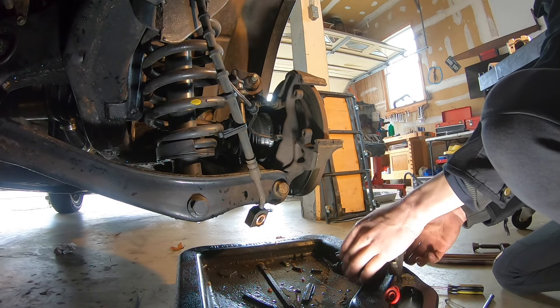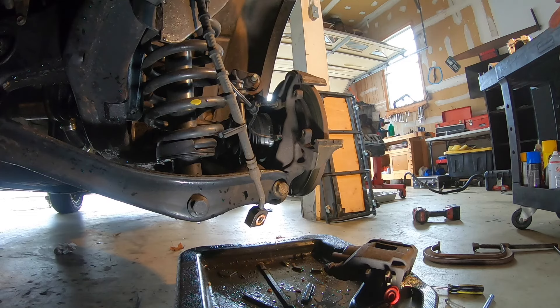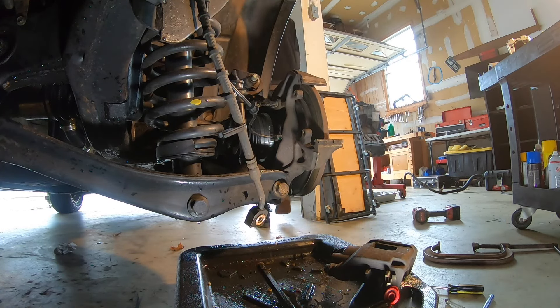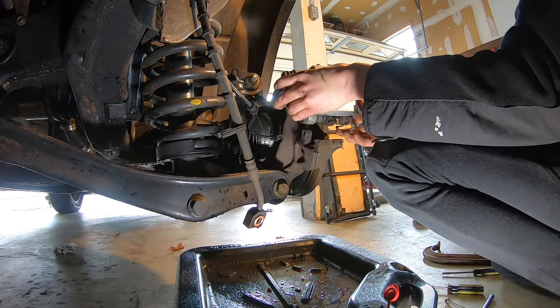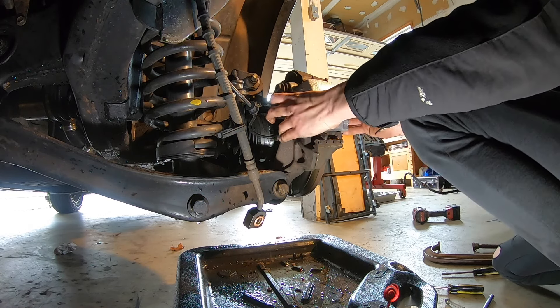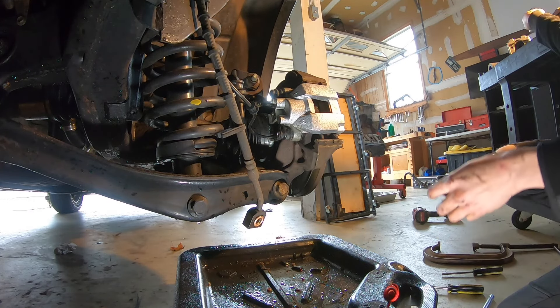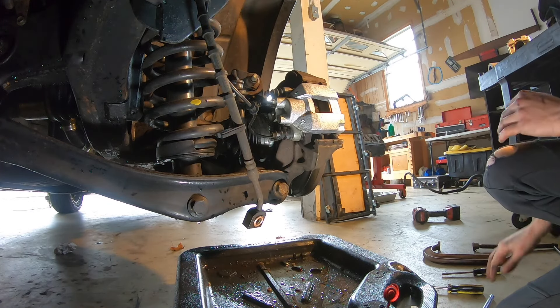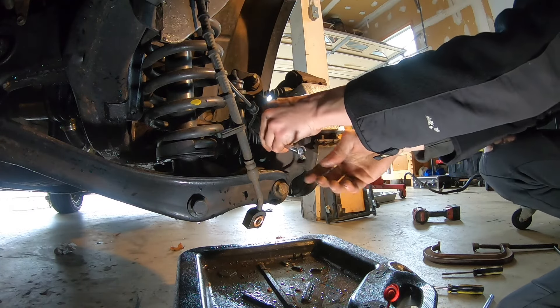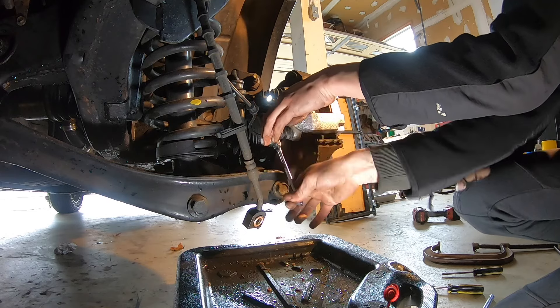Now we can slip our pads onto our new caliper and get our caliper up against the knuckle. I've got my pads and my new caliper. Get our caliper on. Now we can start in our 10mm bolts. I'll leave the torque spec in the description below, but for people who don't have a torque wrench, good and tight is the torque spec on this.